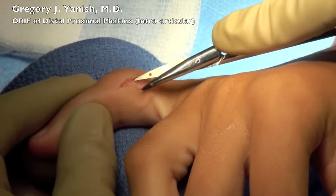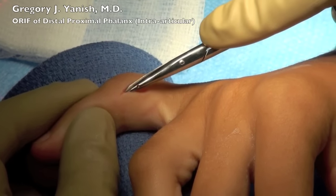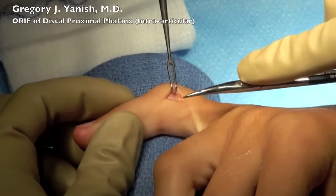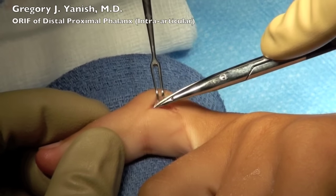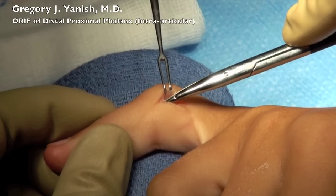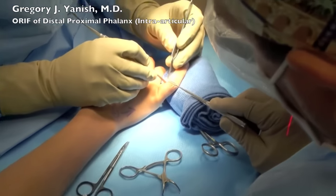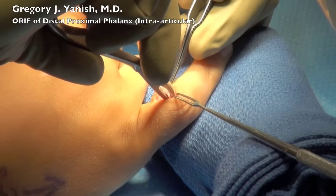Littler scissors are used to dissect down to the joint surface, where we'll be trying to expose the fracture segment. I've immobilized the extensor tendon mechanism, and I've worked my way down to the joint capsule.